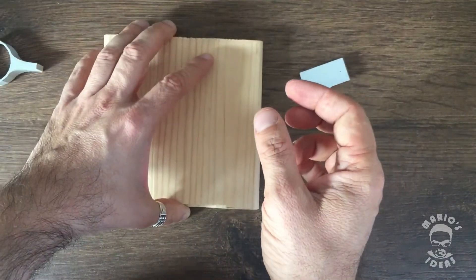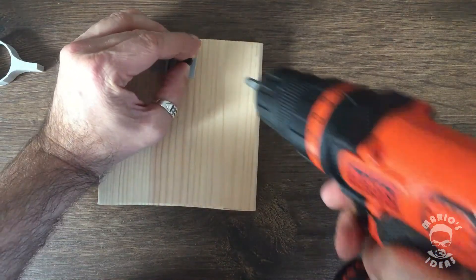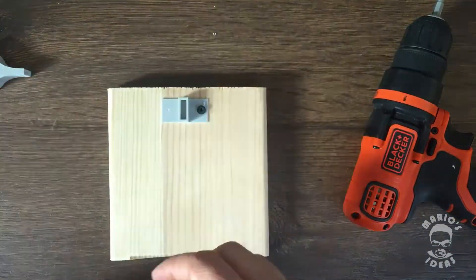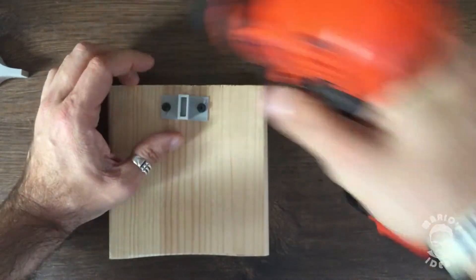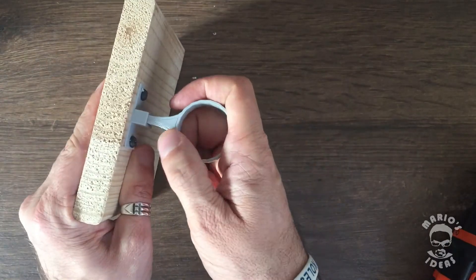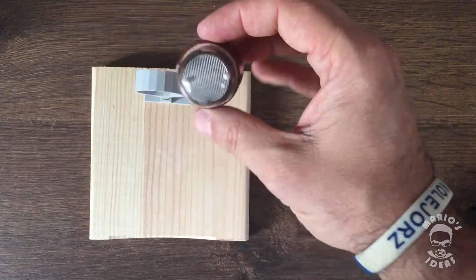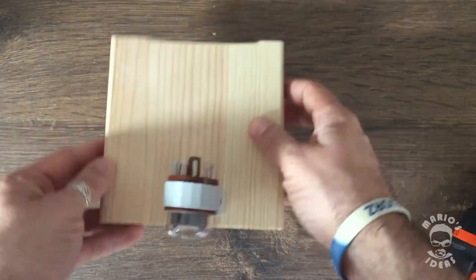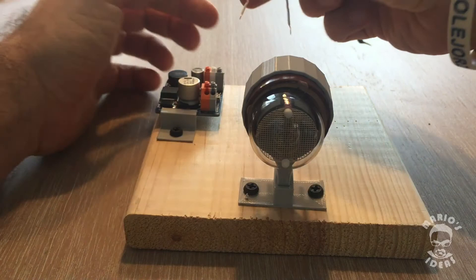Now we can mount both the Nixie tube and boost converter to a wooden stand. We are ready now — we can connect all the wires.